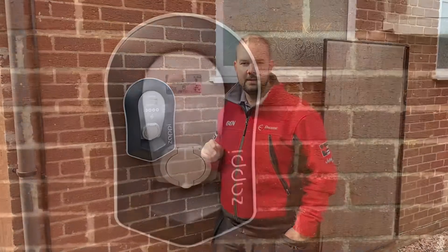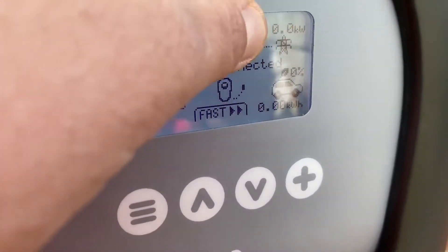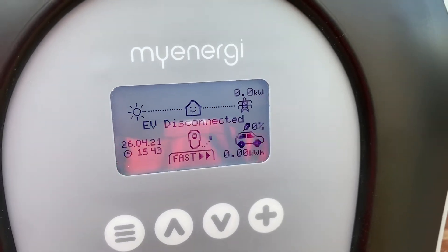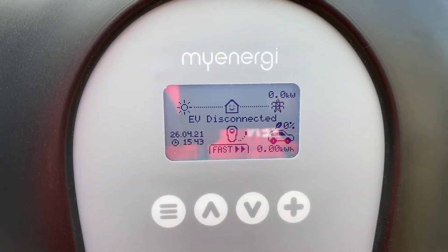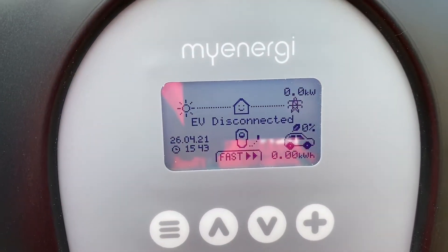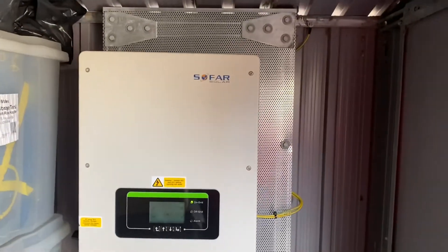On the front of the myenergi unit you can see we've got zero watts being produced at the moment, which might seem weird. That's because we've got a solar PV system along with a DC-coupled battery. What that means in real terms is the inverter is feeding the DC energy straight into the batteries before putting it into the grid, so it's not being registered by the myenergi unit — but it is seeing that nothing is being used by the house. If we just go over to the solar installation here, you can see we've got the inverter running.